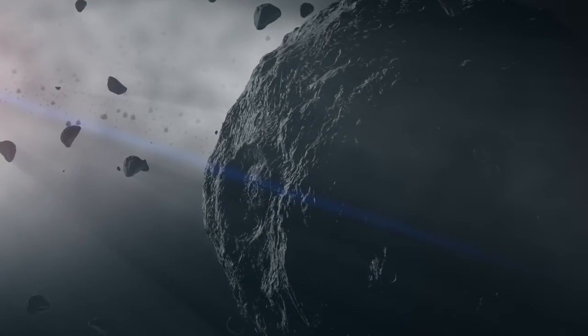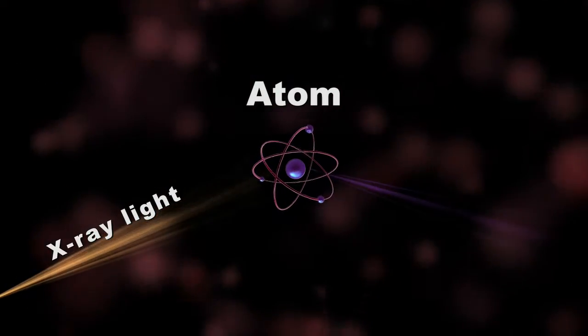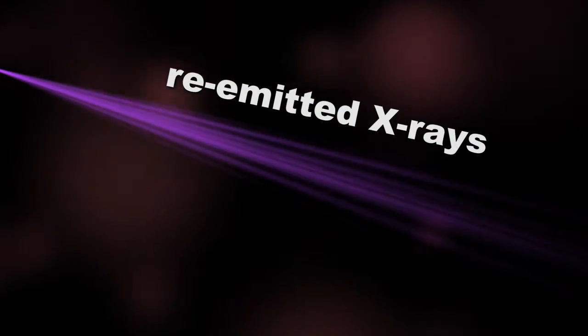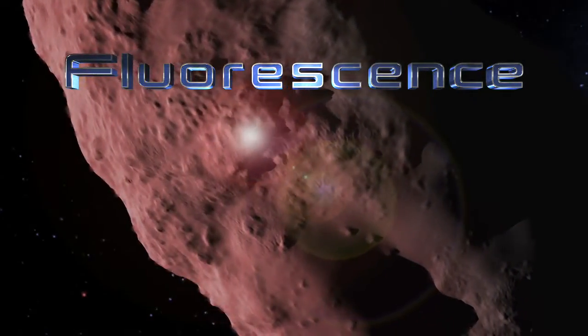REXIS works off of how the sun's X-ray light interacts with the surface material covering Bennu. Atoms on the asteroid absorb these X-rays, causing their electron levels to temporarily change and emit their own X-rays. These re-emitted X-rays have a specific energy that tells us about the atom they came from. This process is called fluorescence, but you can think of it like a glow.